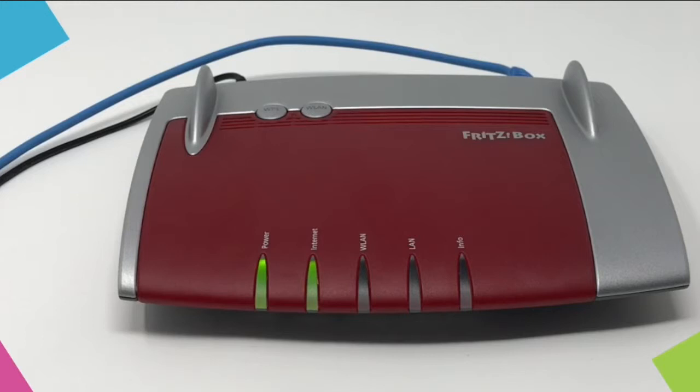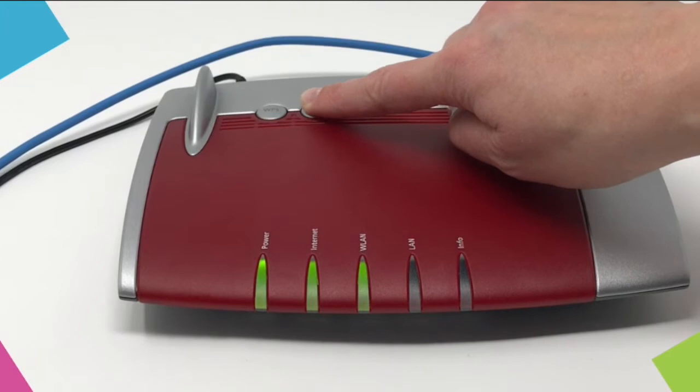If the power and Internet buttons are green but the WLAN light is off, this could have been turned off by mistake. If you want Wi-Fi on, press the WLAN button on the router.